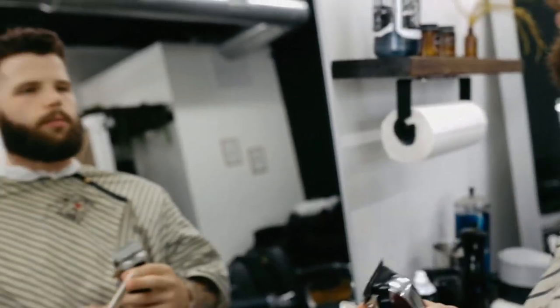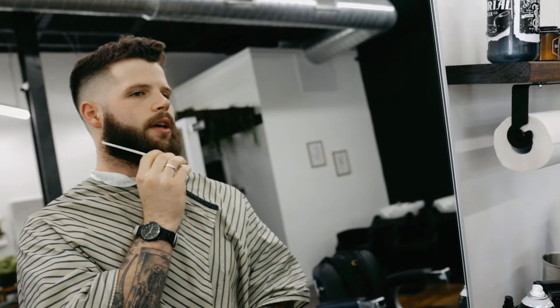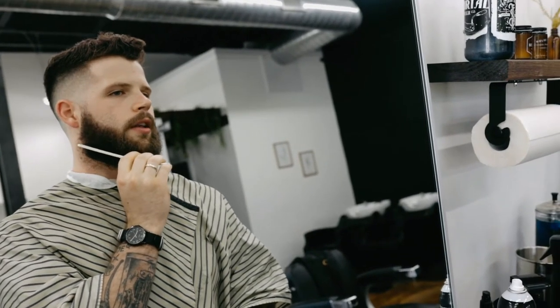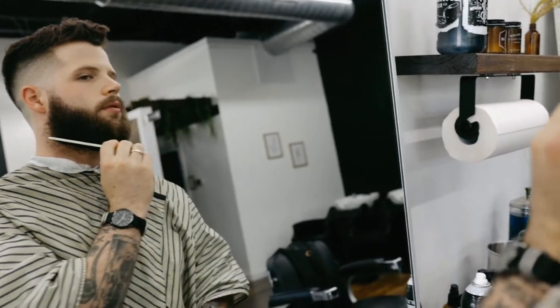If you're trimming a significant amount off your beard, a good way to find this line would be to pull your comb down and rest it on your jawbone — that's my jaw right there — and then just pull the comb straight down. That's where you want your line to be.